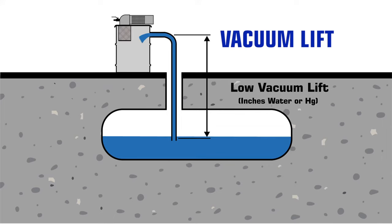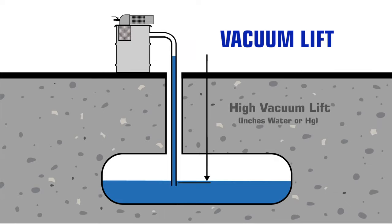Vacuum lift is the height a given material can be raised through the vacuum hose, measured in inches of water or inches of mercury. The higher the vacuum lift, the greater the vertical distance.